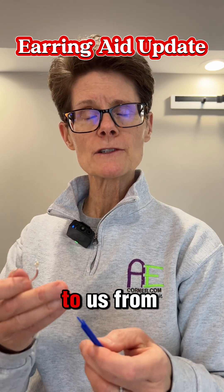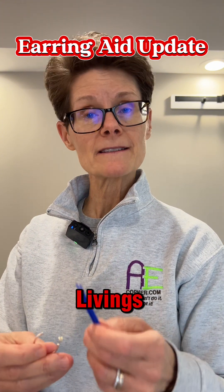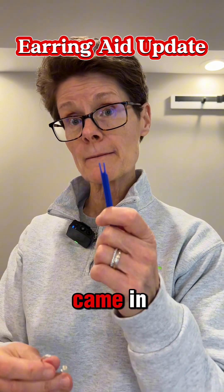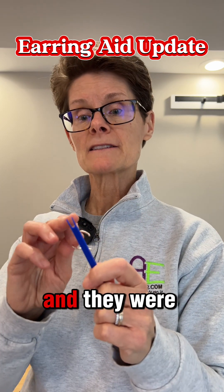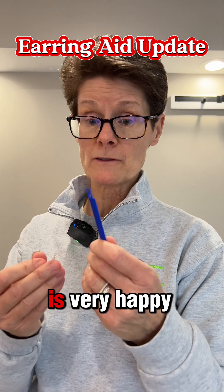We had a person reach out to us from the Western Wisconsin Center for Independent Living. They have a Makers program — they're getting up and going — and they had a customer that came in asking about these. They were able to make one for them and he said it worked great. Their customer is very happy with it.